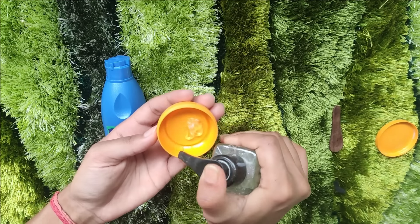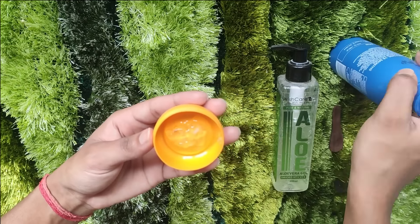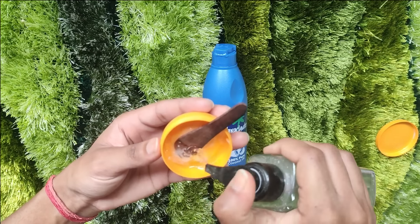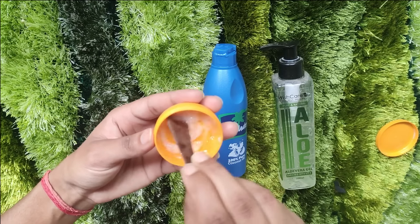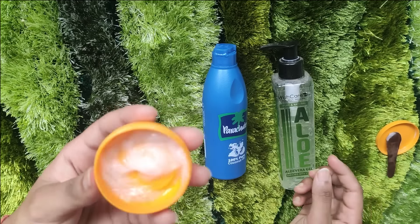Take a clean container, add a little aloe vera gel, and mix in a little coconut oil. If you want, you can use olive oil or almond oil — it depends on you. Prepare a thick consistency cream, as you can see it is white in color. You can store it easily for 1-2 months.